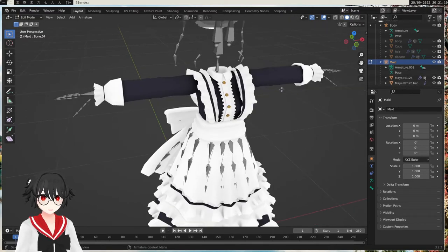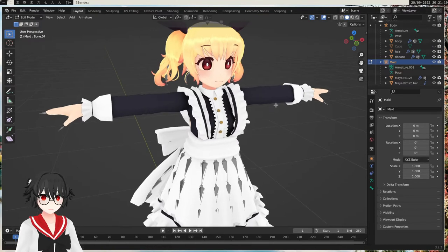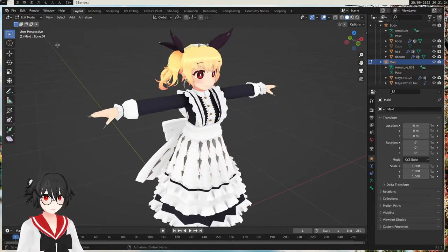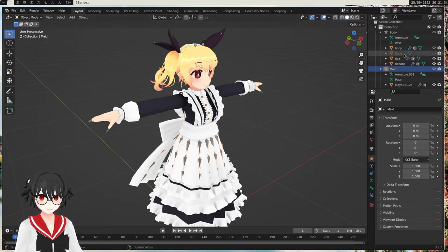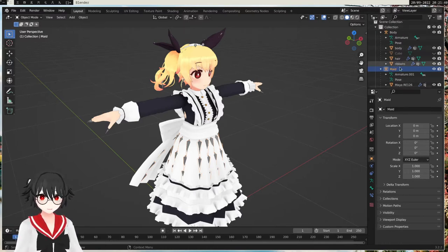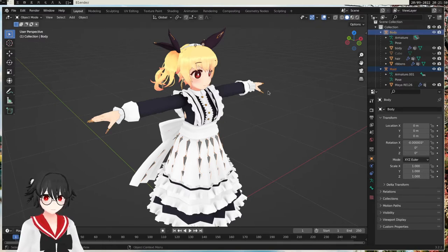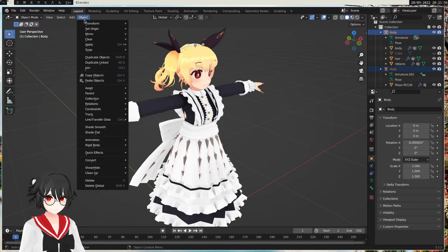So we're going to unhide this one — we can do that now — and we're also going to unhide the character. We can leave the edit mode with Tab again, or you can select it up here. Now when we have cleaned up the bones, we want to merge these two together. So we select the maid armature and then the body armature with Ctrl+click, so both are selected. Then we do Object and then Join.